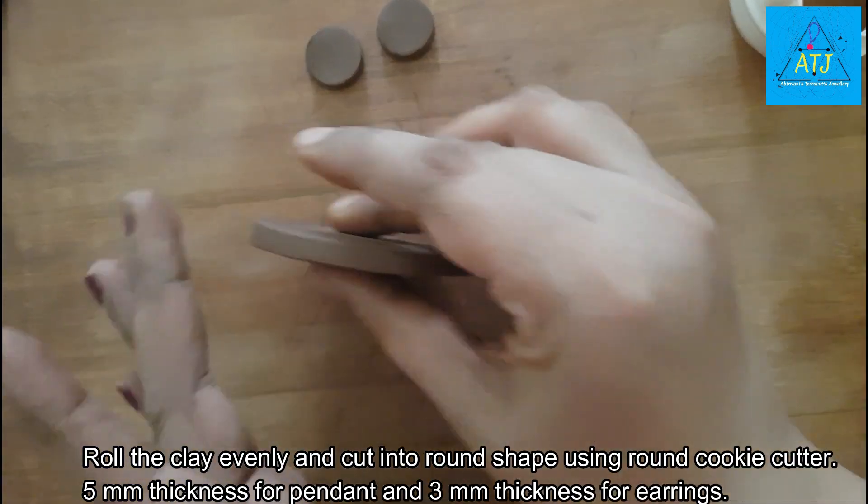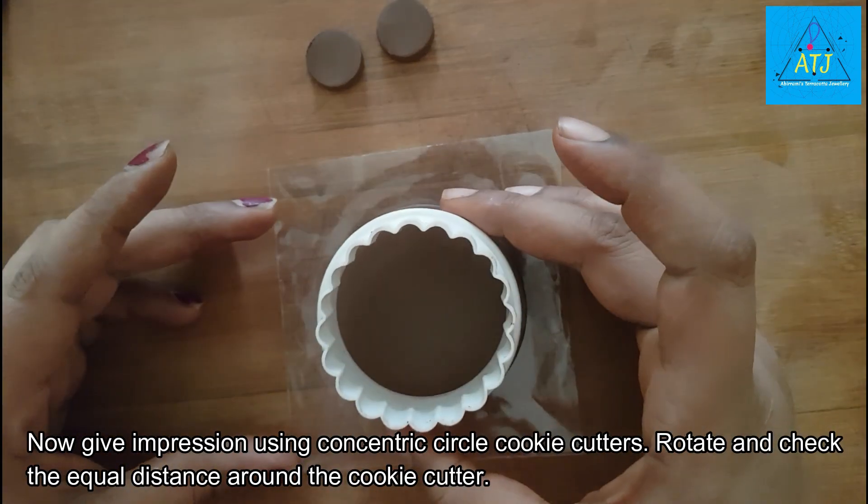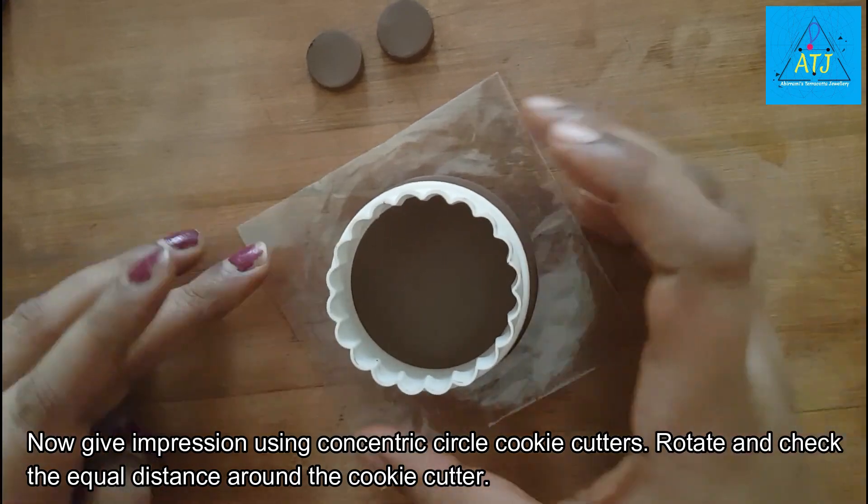First, I will roll the clay to 5mm thickness. The earrings are rolled to 3mm thickness.